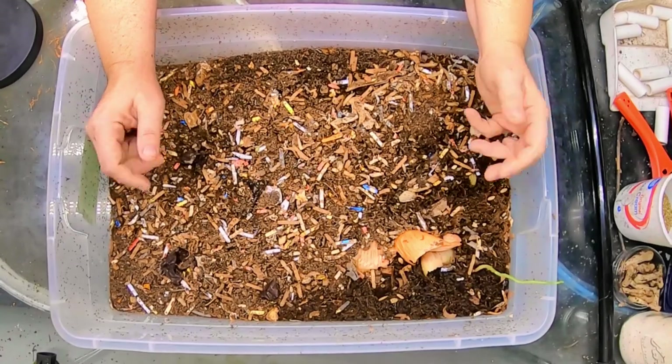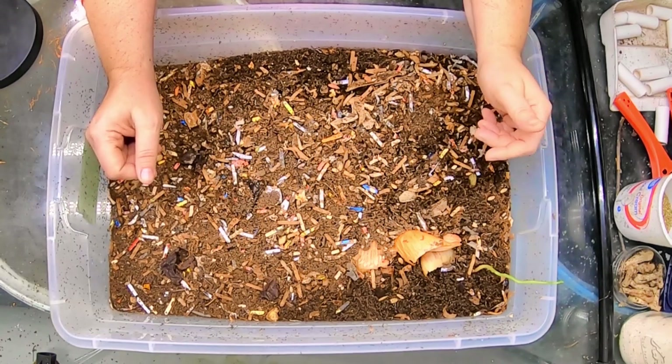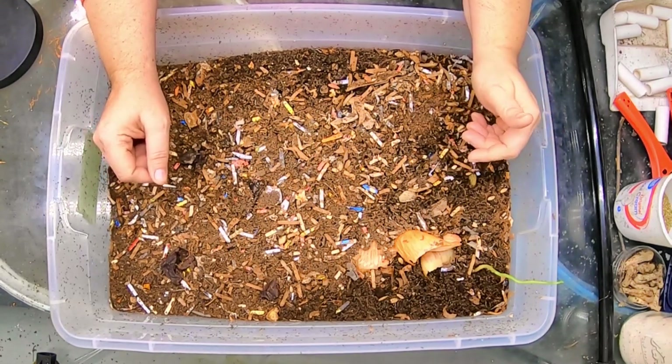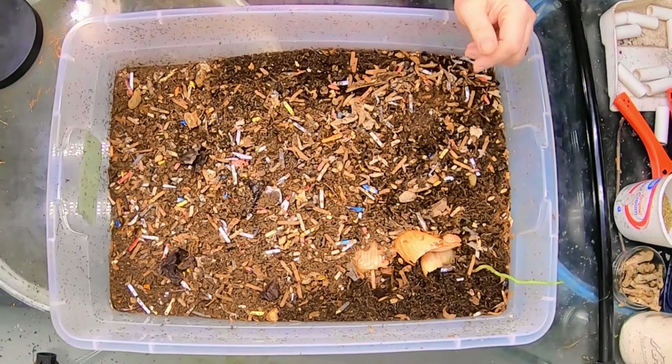Hey guys, it's Anne. Welcome to the channel. If you're new here, this is my indoor worm composting channel, and today the Red Wigglers are going to move. We are going to harvest these three bins that we've been following for the last year, and we're going to move them to the DIY system.